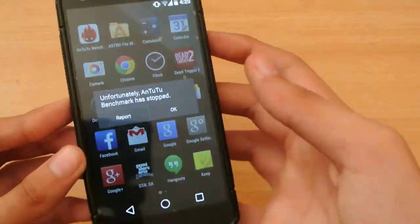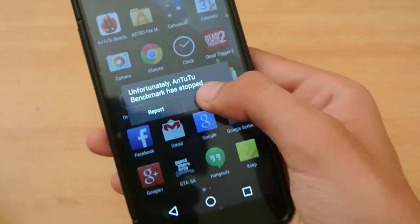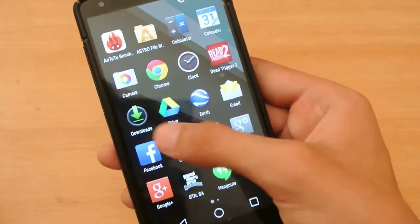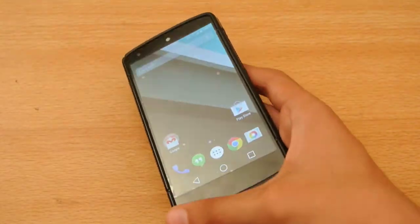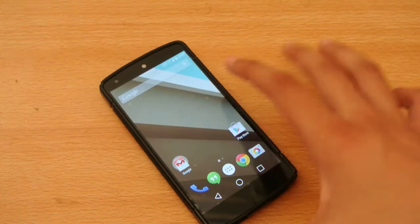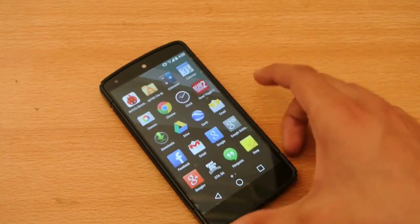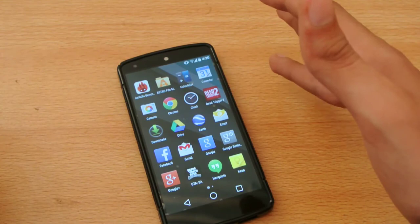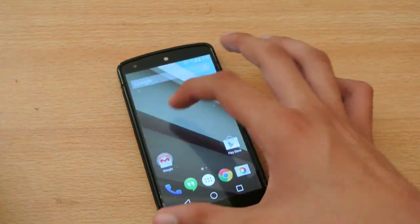So almost done — oops. As you can see, unfortunately AnTuTu benchmark has stopped. This is another reason why the Android L beta is not compatible with the apps. If you just want to use messaging and those kinds of things you can use it, but as you can see I ran almost the full benchmark and still I cannot see my score on the Android L beta, because the app and the beta version are not optimized for it.